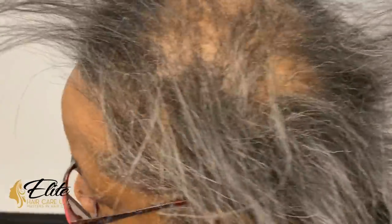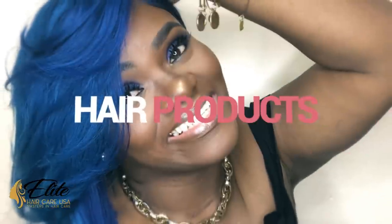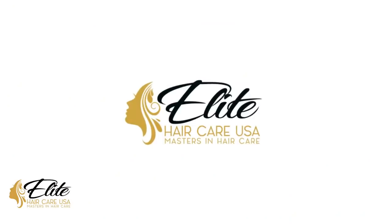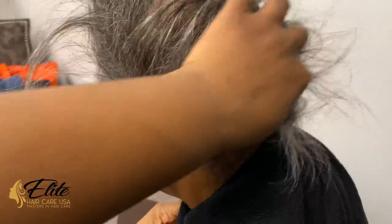We're going to work on covering up this bald spot today — we are doing a quick weave. If you're interested, keep watching. My client here decided she wanted something a little bit different, so today we are going to be doing a quick weave on her.